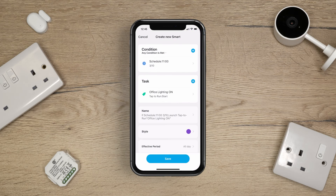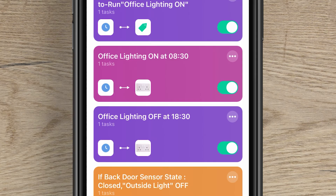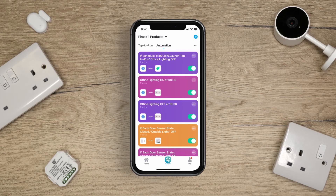If you wanted to create a time schedule that turned the lights on and off at a certain time, you would need to create two different schedules to make this work — one being an on schedule for the start time, and another being an off schedule for the time you wanted the lights turned off.